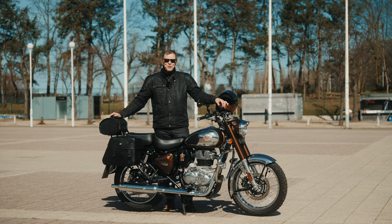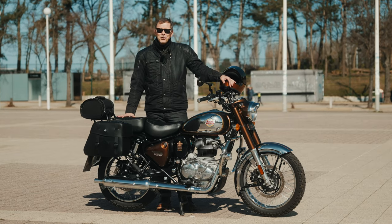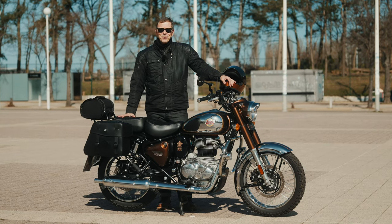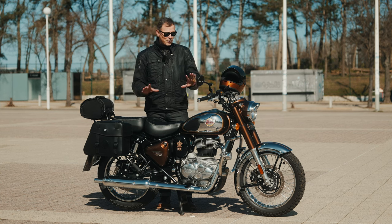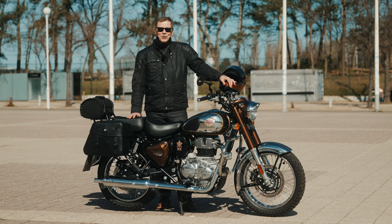Good morning friends and welcome to the channel. This is the final version of my Royal Enfield Classic 350 Touring Edition, and today I will show you all the details and all the modifications that I did on the Classic 350.